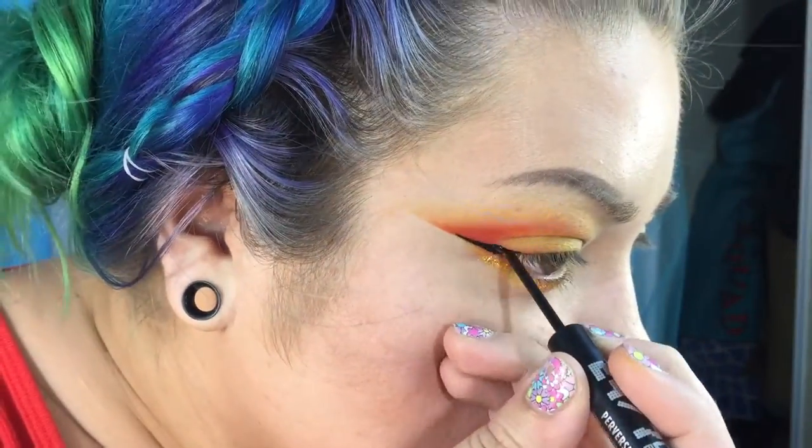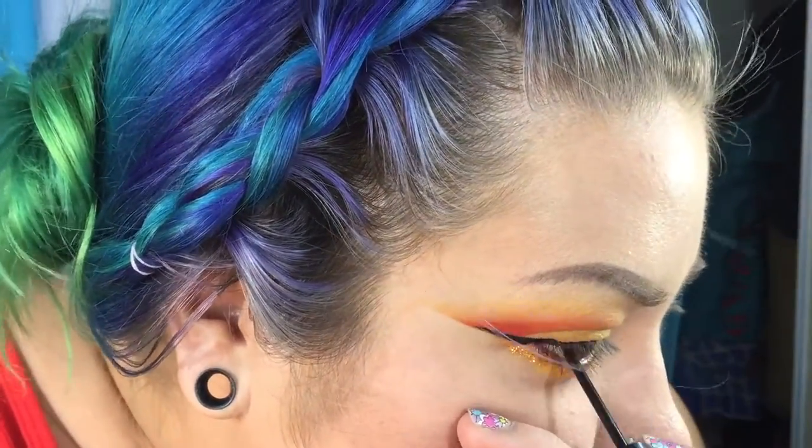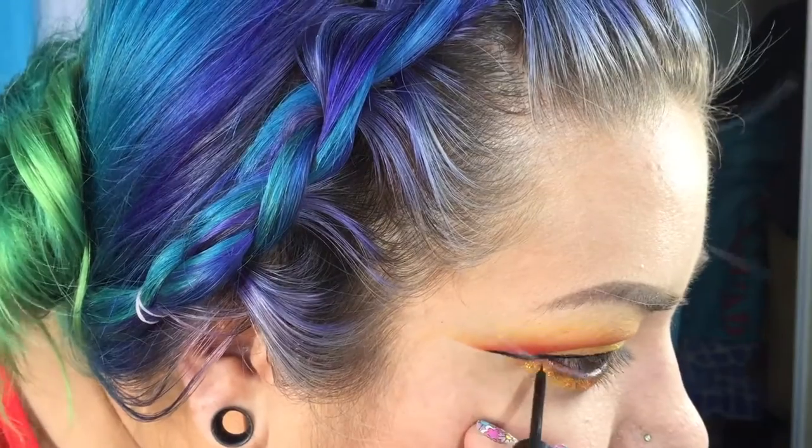Now I'm going to apply black liquid eyeliner. I'm using Urban Decay 24-7 Liquid Eyeliner in Perversion — it is my favorite liquid eyeliner because it dries like a wet look. I'm just going to use the line that I already have to create the wing. Now I'm going to do mascara and lashes. The lashes I'm using are Eylure No. 145 and the mascara I'm using is Too Faced Better Than Sex.